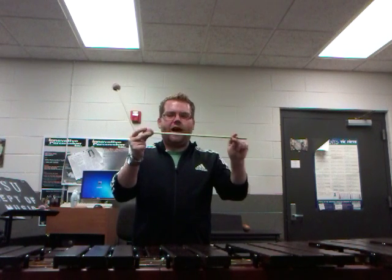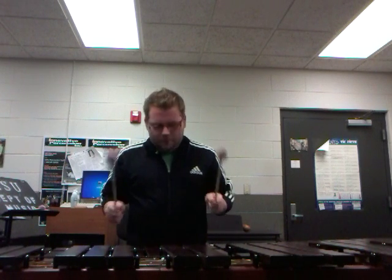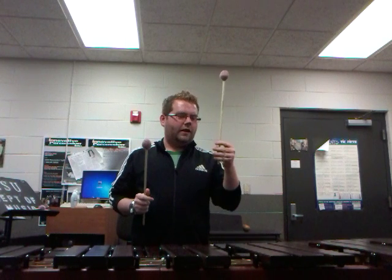In order to start playing with four mallets, you want to be able to perfect two mallets first. The mallets I have here are made of a birch wood shaft along with rose colored yarn, and I'm going to show you a little technique in order to master two mallet technique.